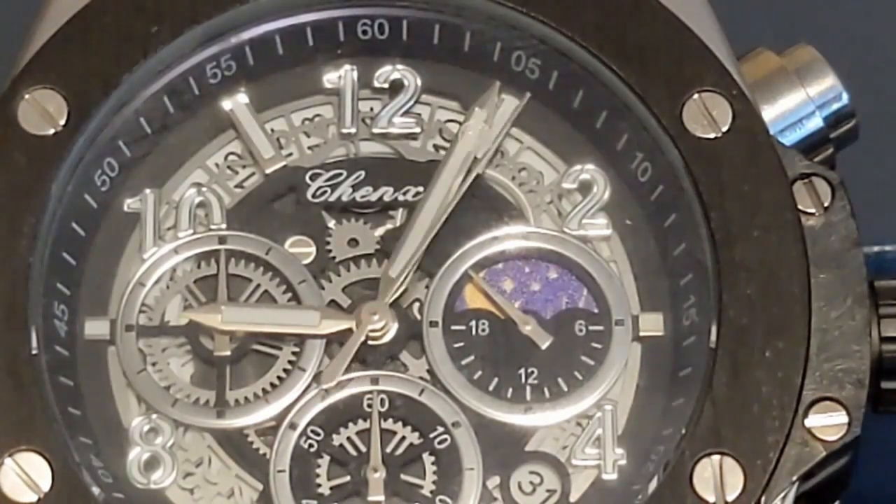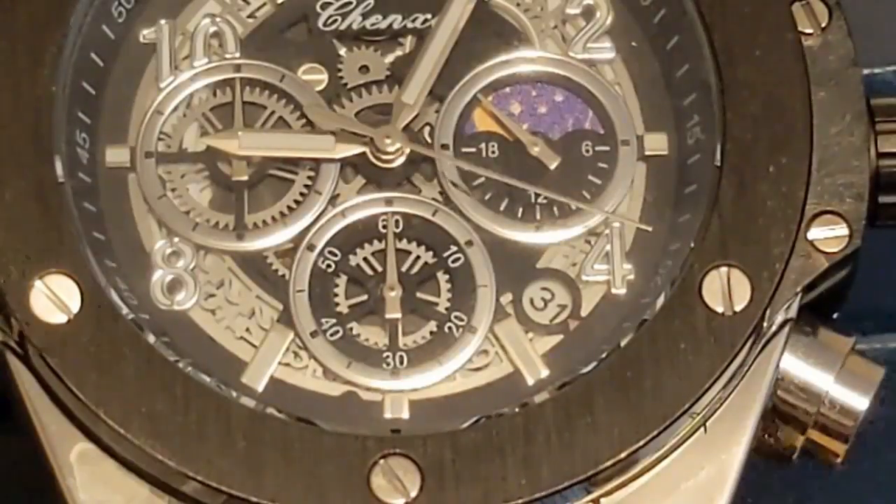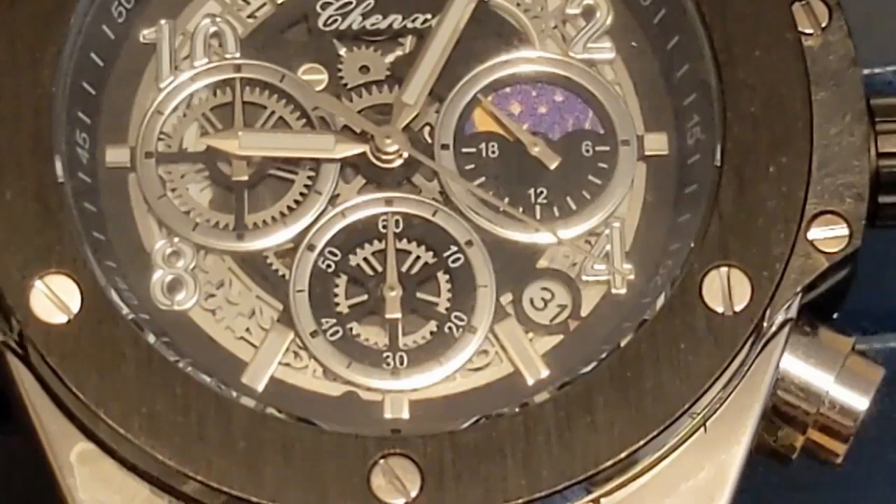I am not a Hublot hater, although I would never buy one even if I could afford one. If owning a Hublot makes you happy, then by all means buy it. A watch is worth what people are willing to pay for it.